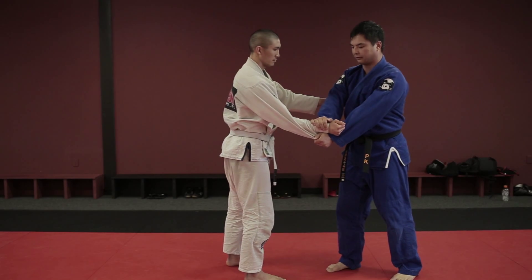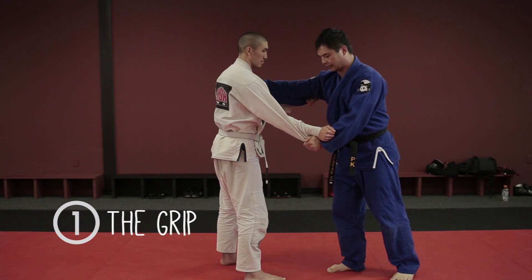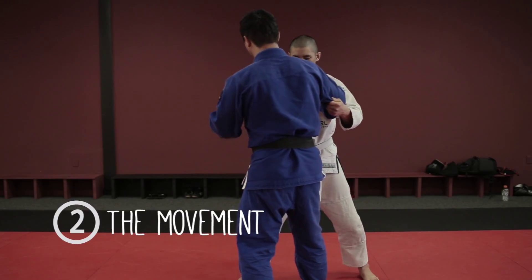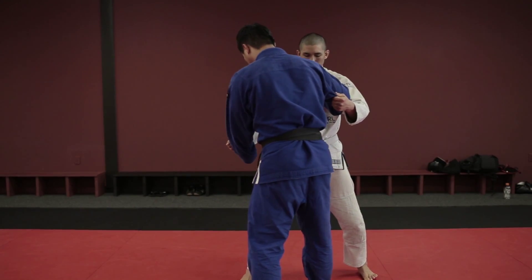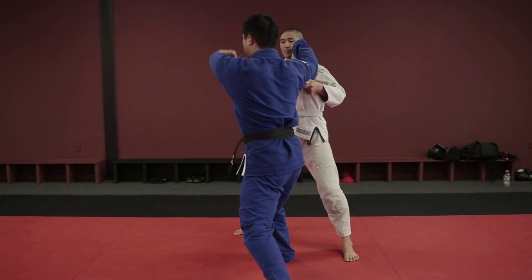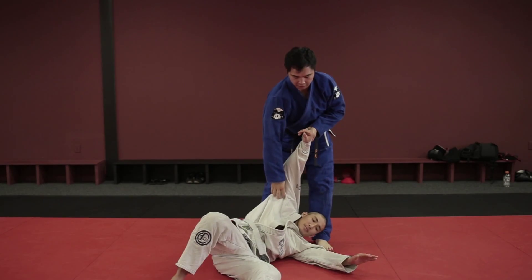This is how I set my Seoi Nage up: strip the grip, make sure I have a grip I'm comfortable with, move my partner in a circle, push him towards this way with a kick or something to open up my target spot, and once he steps back — pull straight up, rotate, and finish the throw.